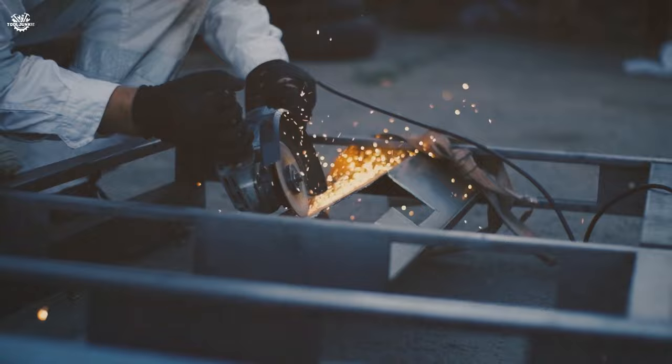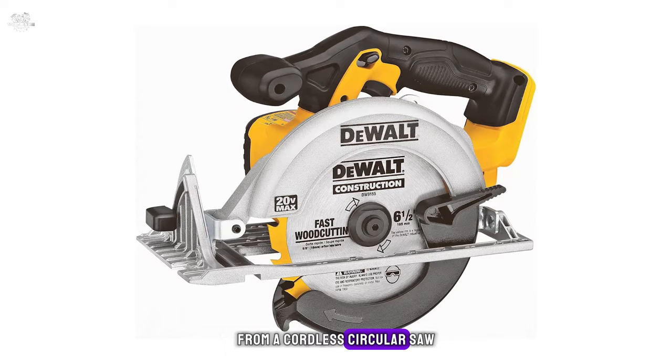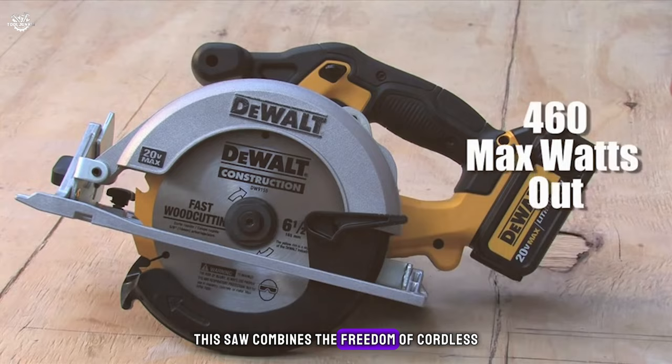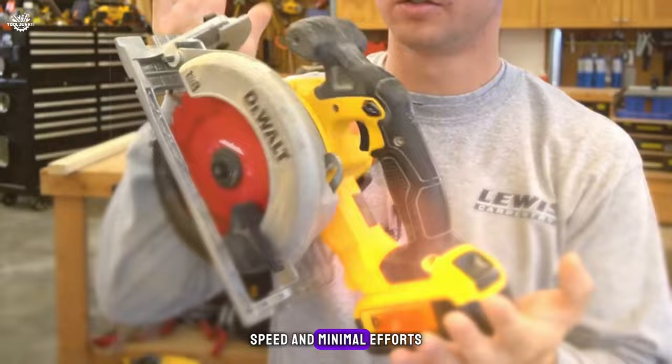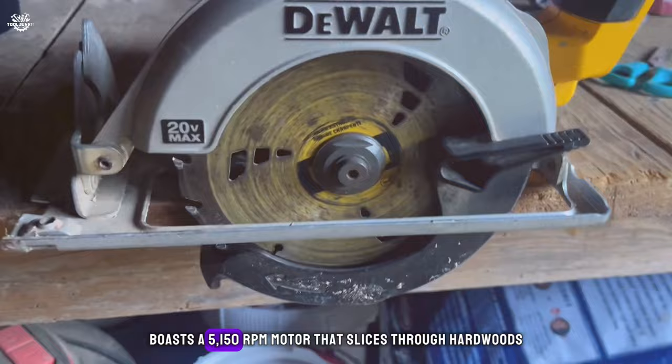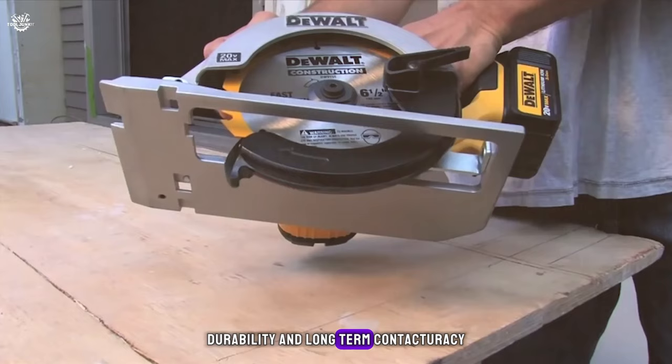Number two: the DeWalt DCS391B circular saw, securing the runner-up spot. This tool redefines what you can expect from a cordless circular saw, powered by a 20-volt max lithium-ion battery, combining cordless freedom with the raw power DeWalt is known for. The six-and-a-half-inch carbide-tipped blade is about making cuts with precision, speed, and minimal effort. The DCS391B boasts a 5,150 OPM motor that slices through hardwoods, softwoods, and composite materials with ease. Its high-strength, lightweight magnesium shoe provides job site durability and long-term cut accuracy.